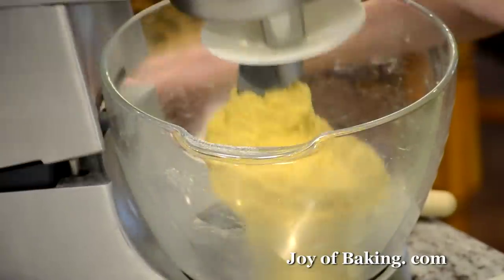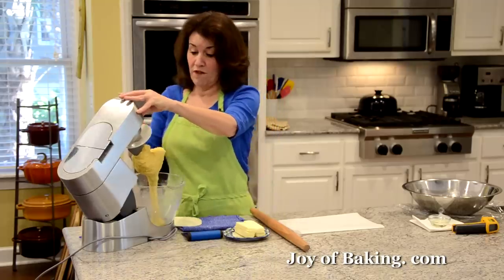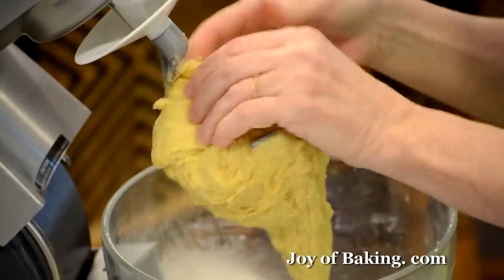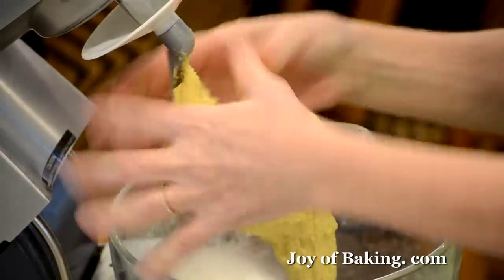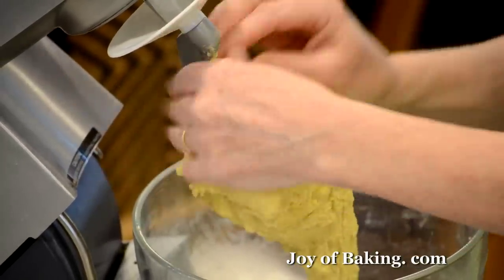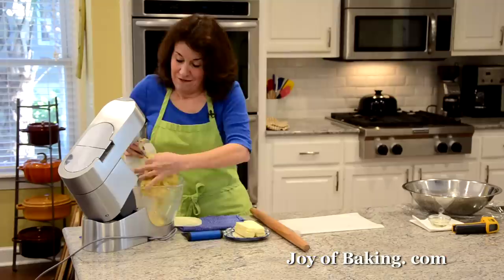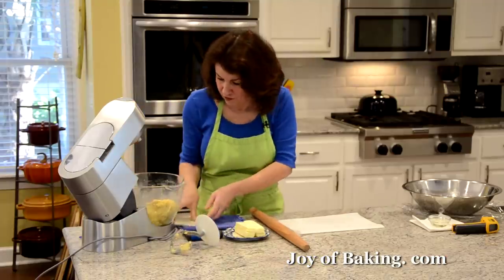That's been five minutes and we've added all the sugar. As you can see, the dough is a little softer now from adding that sugar. Take that off and give it a scrape.